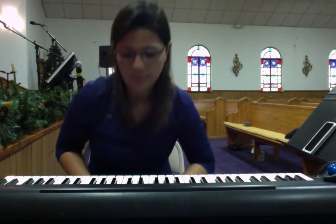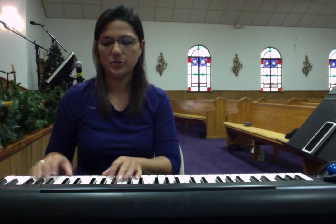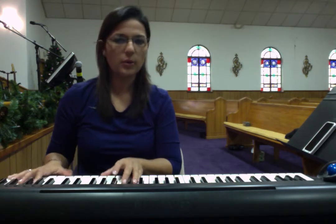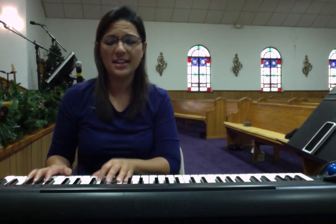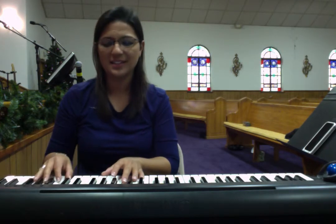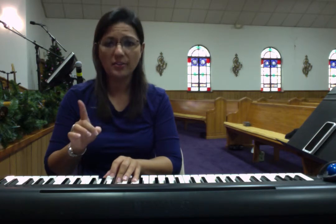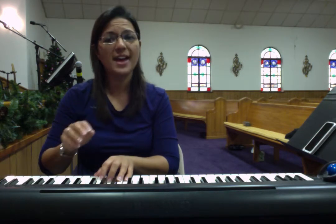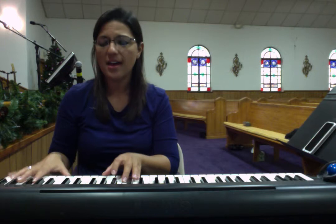Let's sing it in full time now. You'll hear the intro getting ready. Get ready for it — one, two, ready. 'All of Heaven and All Creations Sing. All of Heaven and All Creations Sing.' Get ready. 'The wonders of his love.'